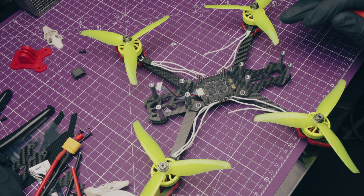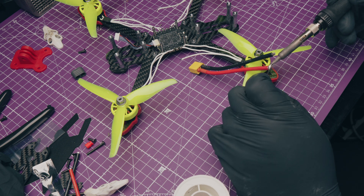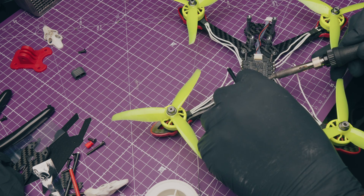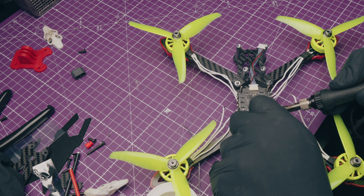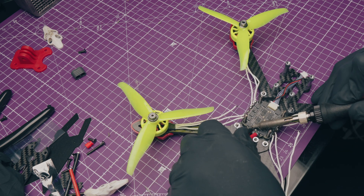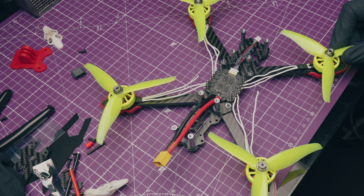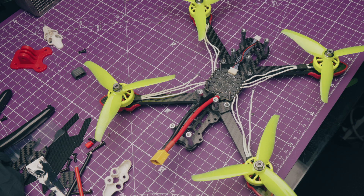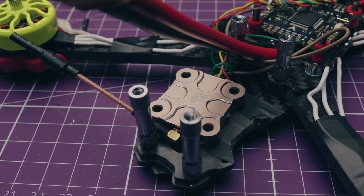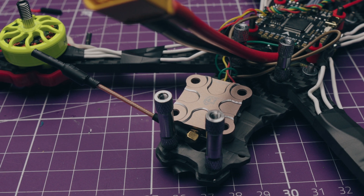For motors I went with the MEPS 2306 V2. I was under the impression these would cost about $8 or $9 each when MEPS sent them to me, but it turns out they're actually about $15 each. To keep your build under 90 bucks, I'd recommend the MEPS NEONs instead - they're about $9 each, so you can get a full set for under $40 easily. The NEONs and the 2306 Mark IIs are very similar performance-wise - you're probably not going to notice a massive difference - but on a budget I'd go with the MEPS NEONs.